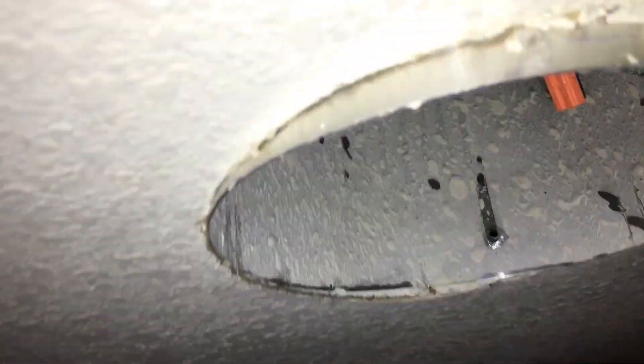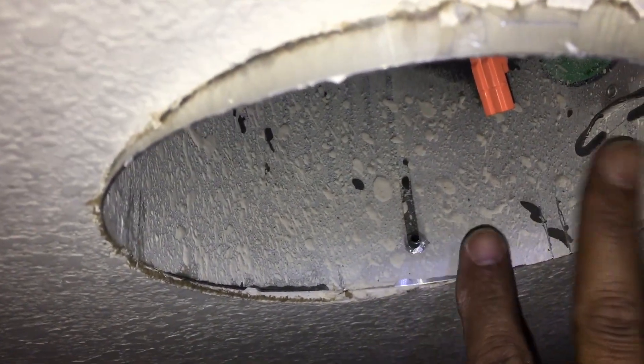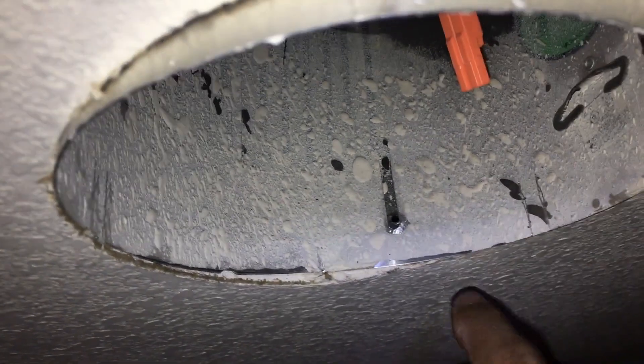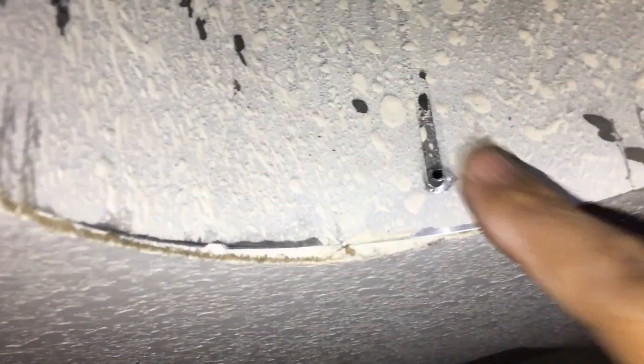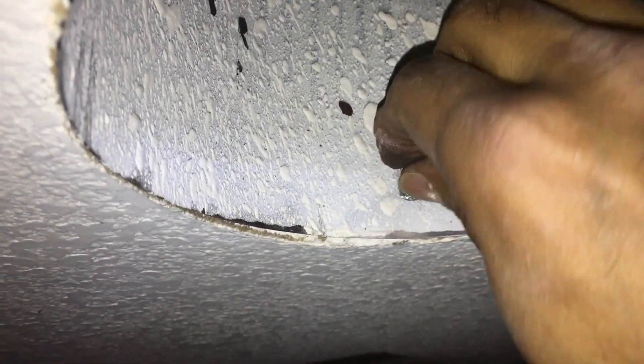Now installing the can back in the ceiling. There are three screws - two of them are closer together than the third, so that's how you can align it. Push it in and rotate it to align the screw hole, then put in the screws one by one and hand-tighten them first. Then while pushing the can in, tighten them all properly.